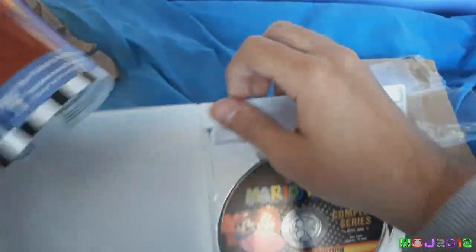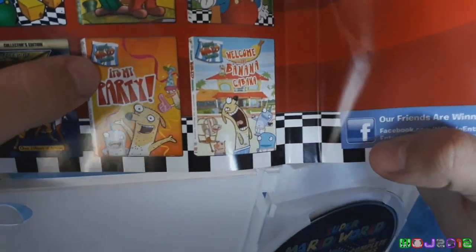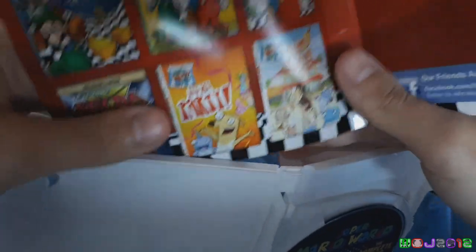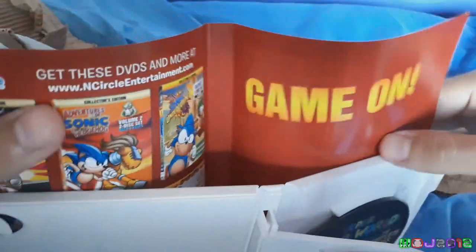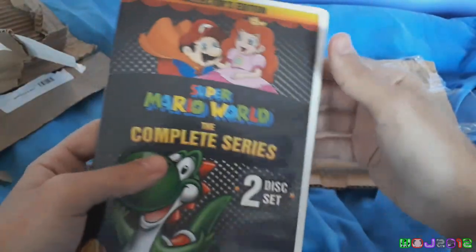Here's what it would have looked like beneath it: 'Get these DVDs and more from N-Circle.' And there's also the Zelda Complete Series as well. I'm not sure if I should get that. And there's that show that everyone hates, and I've never even seen it, and I'm not even sure I want to because it looks kind of cringy. Anyway, that's Super Mario World Complete Series.